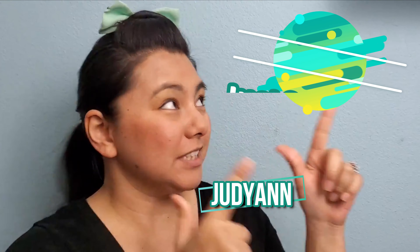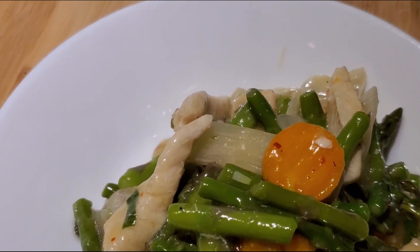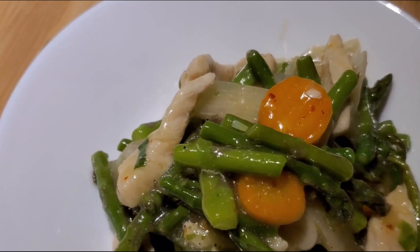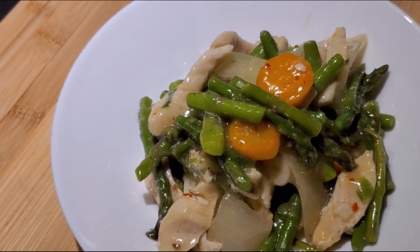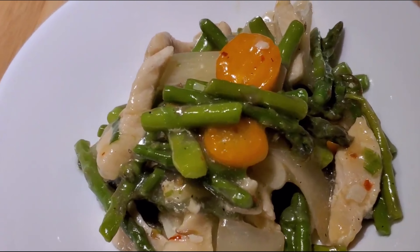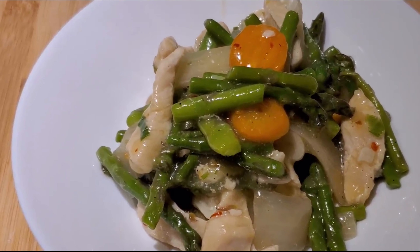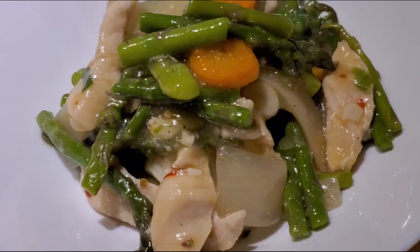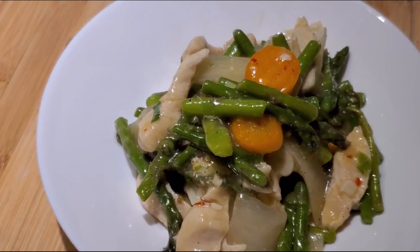Hi, my haters! Judy Ann here from JustDidAte.com. Today I'm going to be showing you how to do Chinese chicken asparagus in a white sauce that we can make at home. I know if I ever go to the Chinese restaurant and order this, my local restaurant, it's like $11.99 for a bowl of this. So we can make this at home and it's pretty simple to make. Alright, let's hit the kitchen!